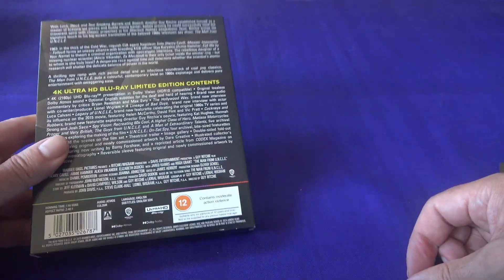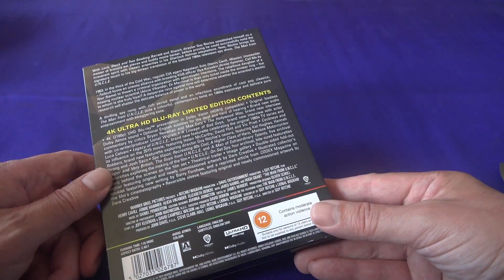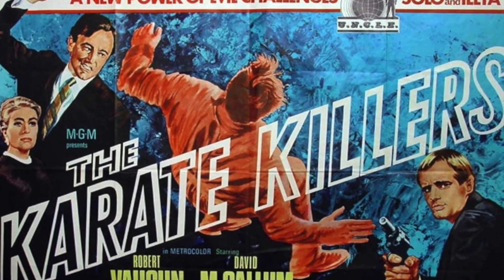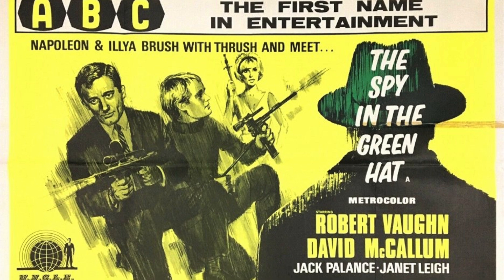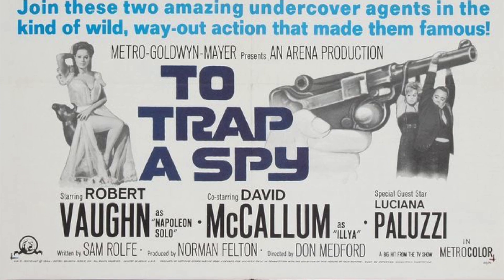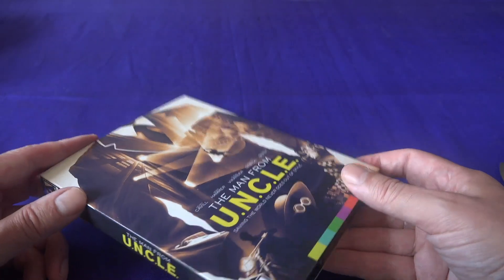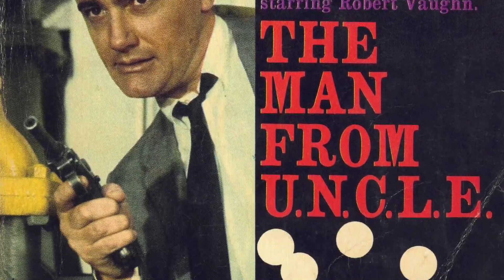The Man from UNCLE was a show that I was always very, very fond of. We didn't really see that much of it in the UK. When I was a kid you would see the movie versions — things like The Karate Killers and the other ones stitched together from various episodes that had played theatrically — sometimes running as a season, sometimes just shown as one-offs, but the actual show just didn't get repeated airplay. I always tended to think of The Man from UNCLE in film terms rather than TV show terms. I was a big fan — I got lots of novelisations and novel tie-ins.